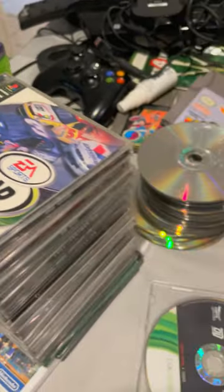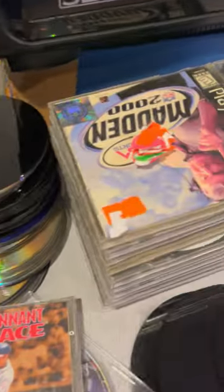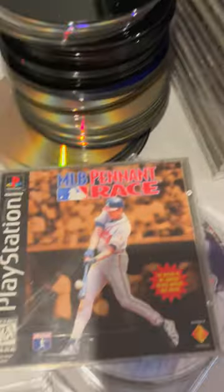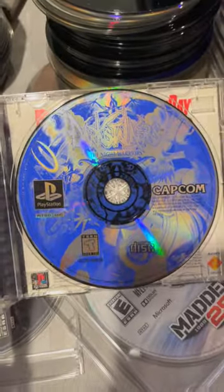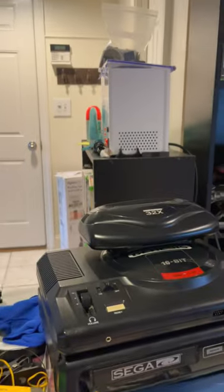I recently did a bulk buy of a bunch of different video games and I'm sitting here taking the old labels off of them and I checked this game and what do I find? Are you kidding me? And the condition ain't too bad either. Some surface scratches, but nothing that JFJ can't handle.